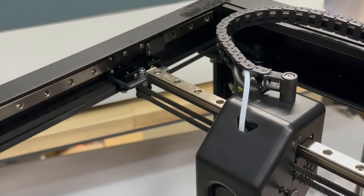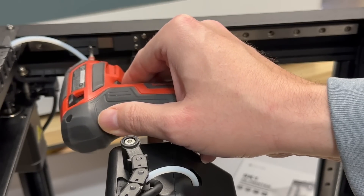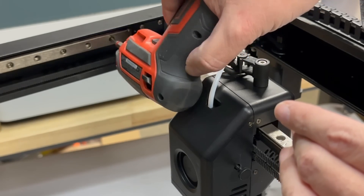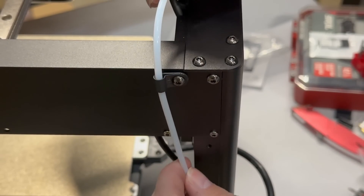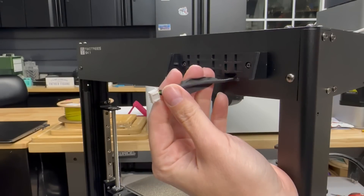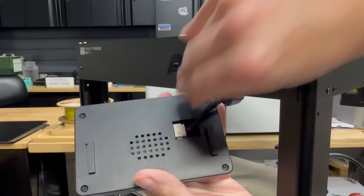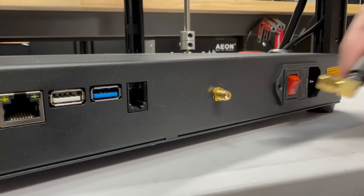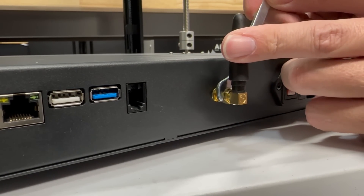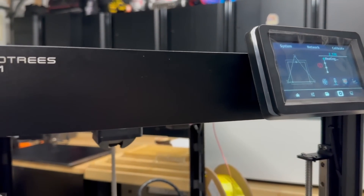One of the first things you're going to do when unboxing this is take out the six transport stays. You remove six of these, and then on the sides replace them with two of the provided bolts. Then feed the PTFE tube on the side, mount your filament spool holder and display bracket, and plug in your display — I found it a little difficult to get plugged in, but it just slides right in. Attach the Wi-Fi antenna and do not over-tighten it, and double-check the power setting for your region. And it's all assembled.